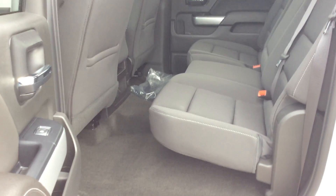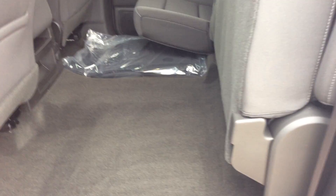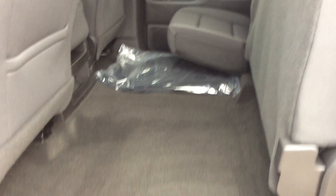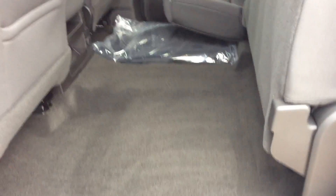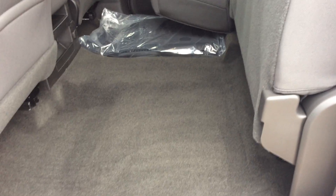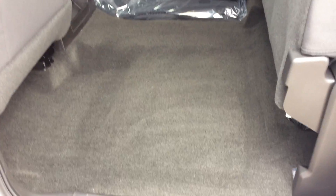This is the crew cab. The seats in the back here do fold up. If you need more storage back here, that side does the same thing — the far side over there too. So if you've got something dirty you don't want to put on the seats, or don't want to scuff up the cloth seats, you can fold those up and you have plenty of storage back here.